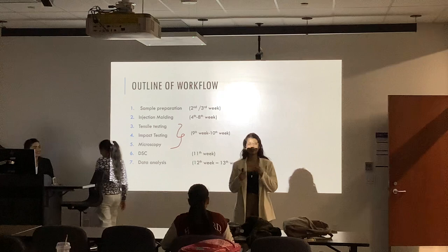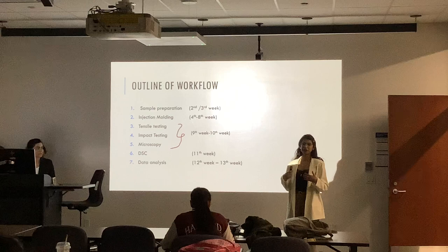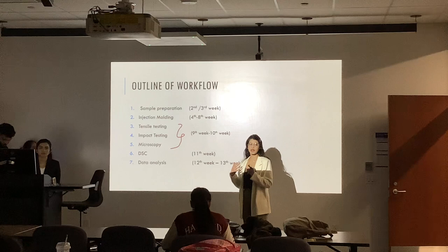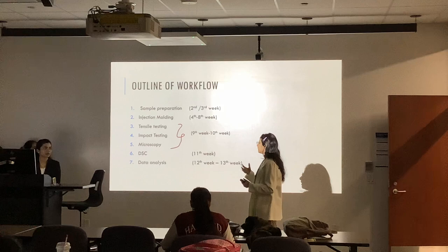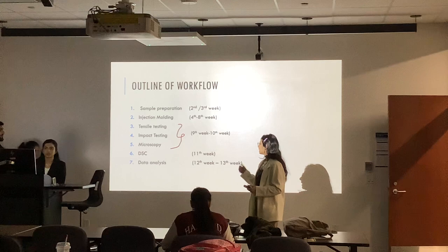Hi everyone. My heart's beating like 60 miles an hour. If I stutter somewhere, please bear with me. I'm going to explain what our procedure was and what kind of tests we did in our project. This is our outline of workflow. In the first month we just did the sample preparation because we had so many difficulties with the initial things — we had to change from PLA to PBAT and then PEG to PBAT.